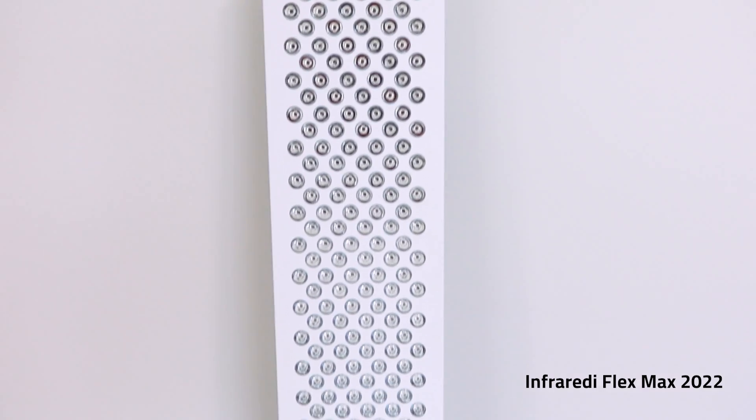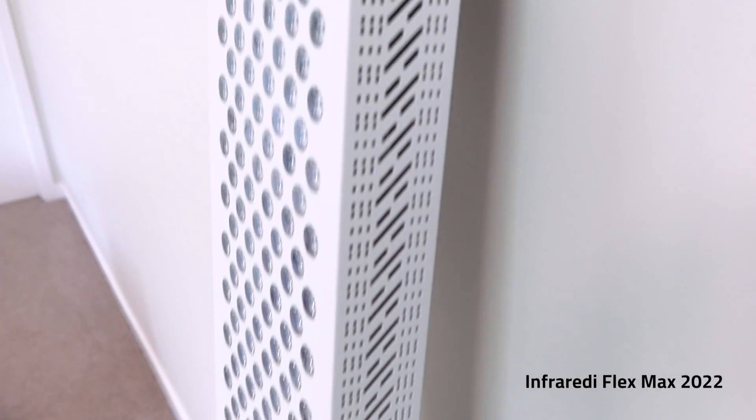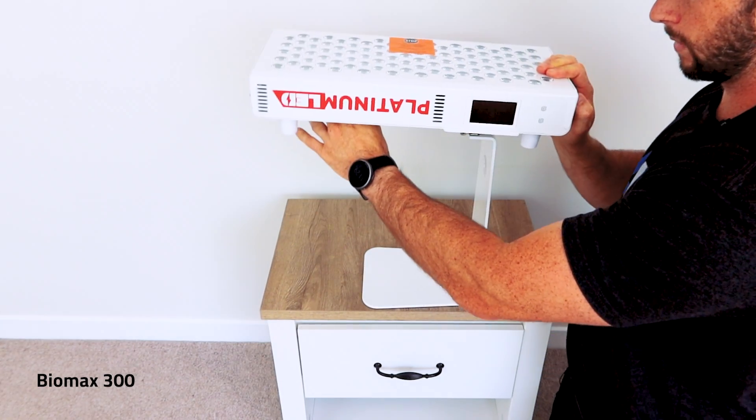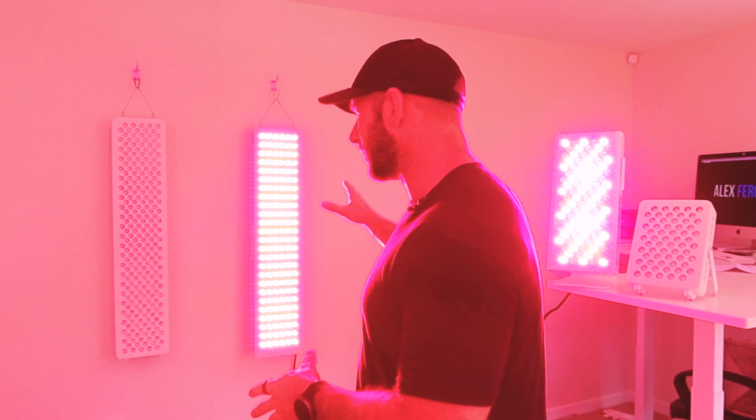The big difference between my left and right is of course the size. These big ones on the back here — 200, 250, 300 LEDs — you typically hang them. Smaller panels, what I call tabletop panels, typically come with a built-in stand or you can buy a stand accessory. It's a more targeted treatment area, whereas the larger ones provide a lot more coverage. But there are also some other differences you should know if you're looking at either a tabletop panel or a body wall panel.